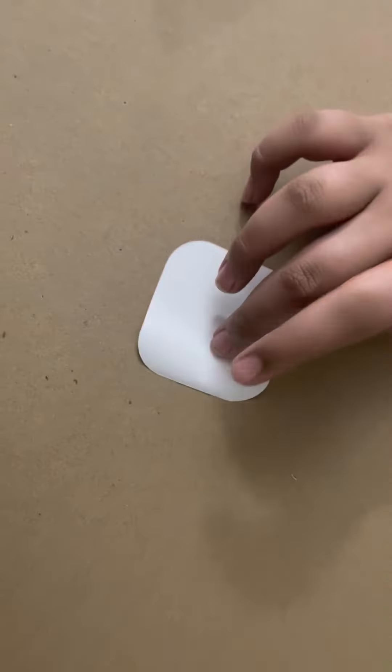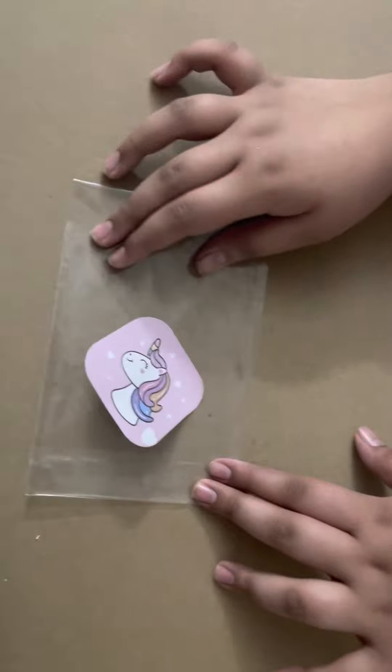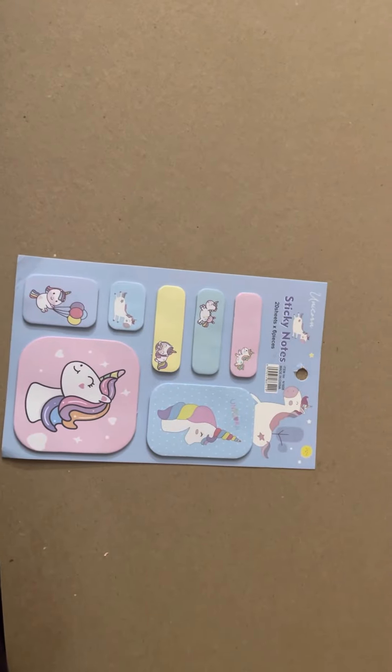Okay, it does not stick as well on this background, but I think it's because of the surface. We're going to try it on plastic — see, I told you it's because of the background, otherwise it's totally fine. It's really good and really cute. Don't forget to like, subscribe and share — bye!